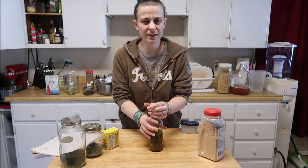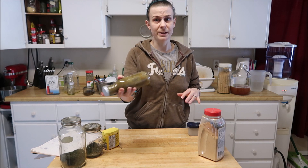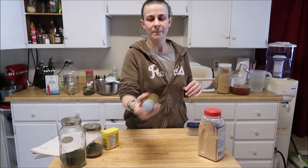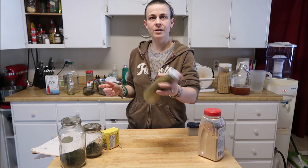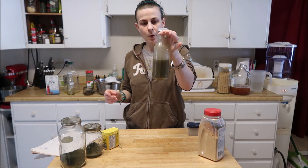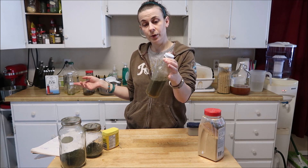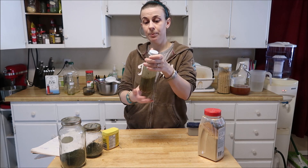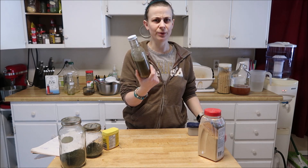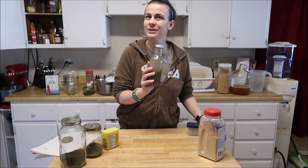This will stay good in the fridge for quite a bit because really it's just oil, vinegar, and some dry spices. Give it a shake to get everything all mixed together, and there we go — one jar of pork chop marinade for future use. It'll probably stay good in the fridge for at least a month. If you guys enjoyed the video, I'll see you again really soon — bye!